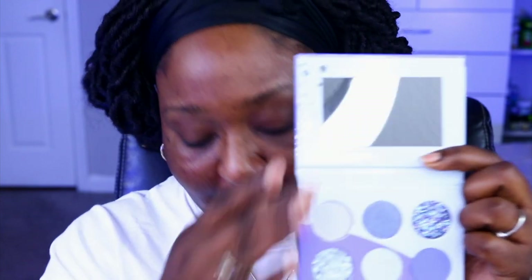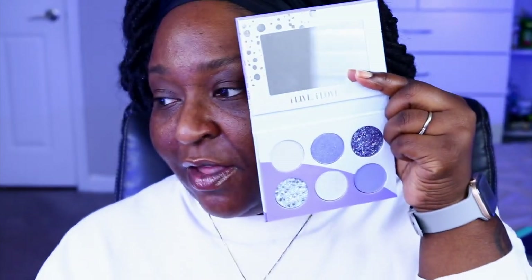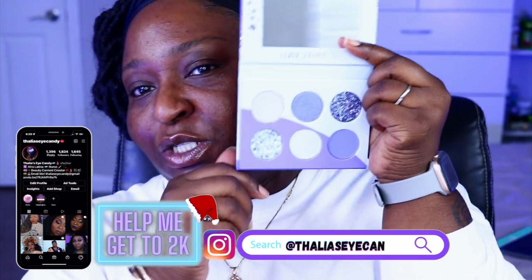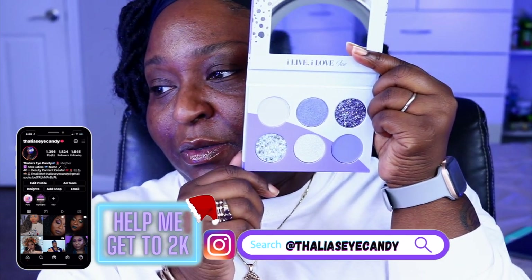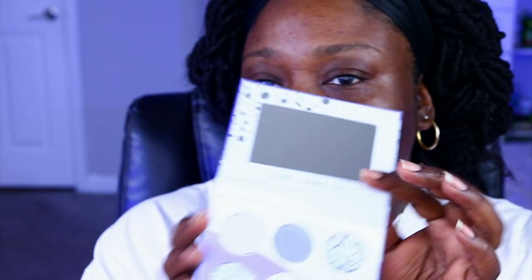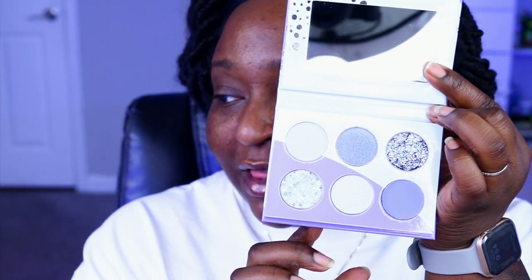The other palette is the I Live I Love Ice, and this is the one I'm going to use today. I really don't play with pastel colors like that, but I figured I'd go ahead and use it. You have these icy blues, kind of periwinkle — my background is blue so it might be distorting it. It's a pretty palette and I do want to play with this one. Again, these palettes run $15 each.